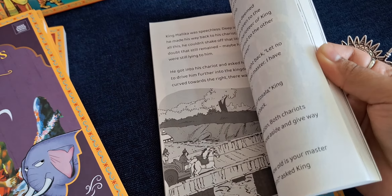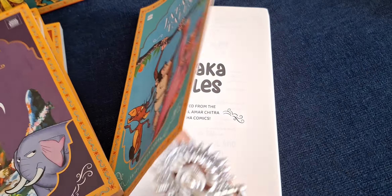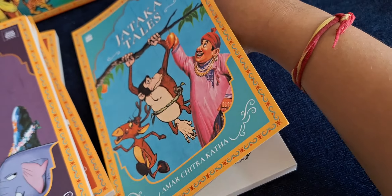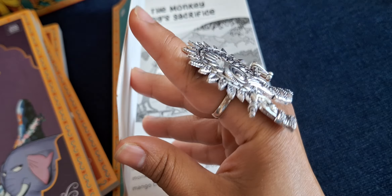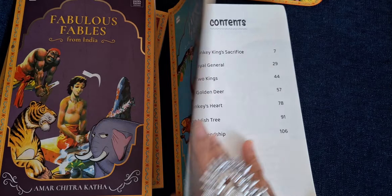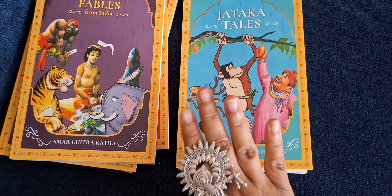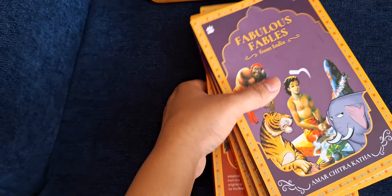This last one has text that is slightly smaller than the other books, but it is still easy to read nevertheless. I'll just show you the content page. None of the stories are repeated — each book has a separate set of stories.